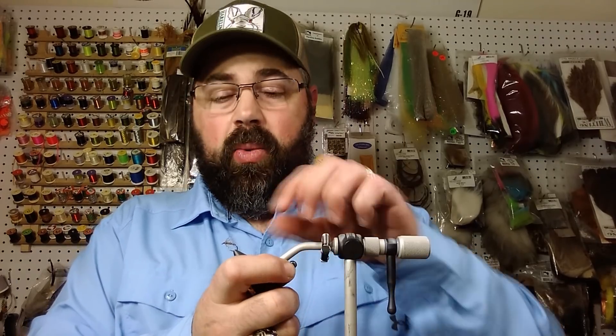The three flies Jack always recommended are gray hackle red, gray hackle peacock — both using grizzly hackle — and this one: a soft hackle hare's ear. It's a really simple one and it catches lots of fish. It's like a gold ribbed hare's ear without the wing and no tail either. Jack never liked a wet fly with a tail, so this one's in honor of Jack.